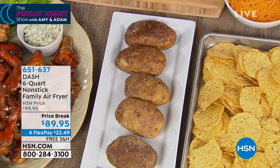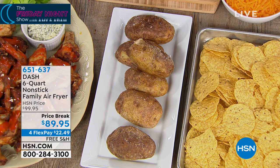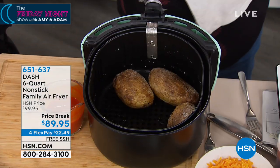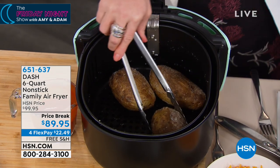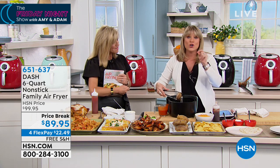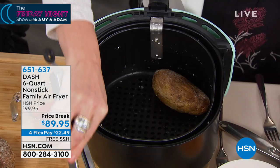Better than any steakhouse baked potato — it's so decadent. A baked potato in the oven takes an hour and fifteen minutes. Ask me how long it took to do ten: 40 minutes. Did ten of these full-size baked potatoes in my air fryer.